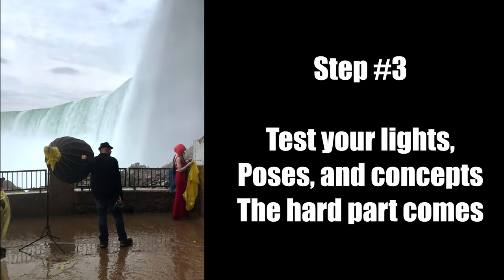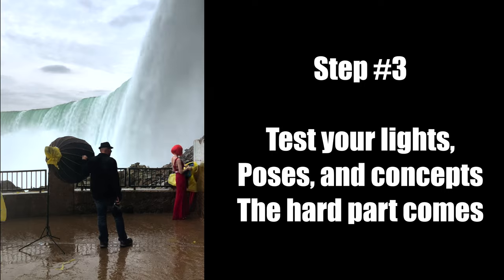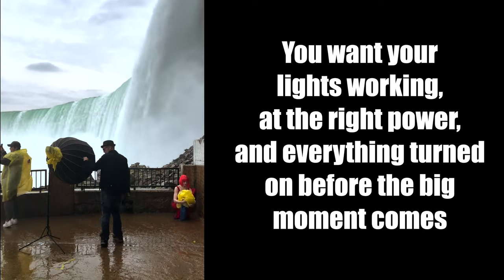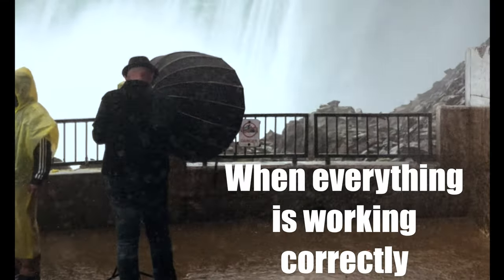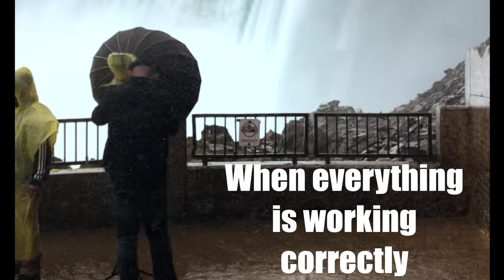Step 3: Have an idea of what poses and the style that you want for your shots before placing the model in position for the shoot. Once you're in the thick of it, you will realistically have about five minutes of shoot time before the model is drenched and shivering.